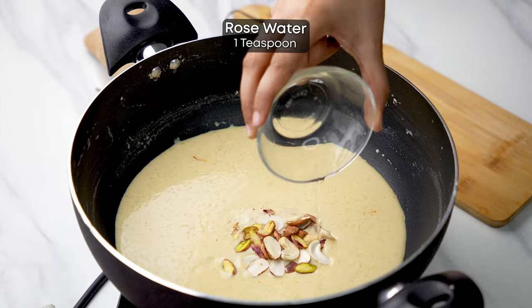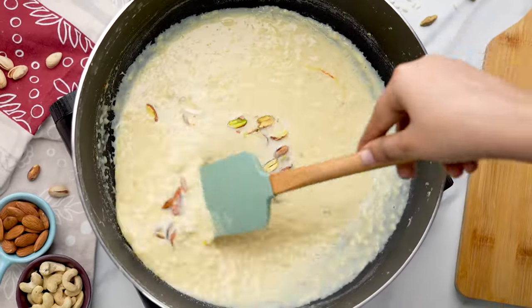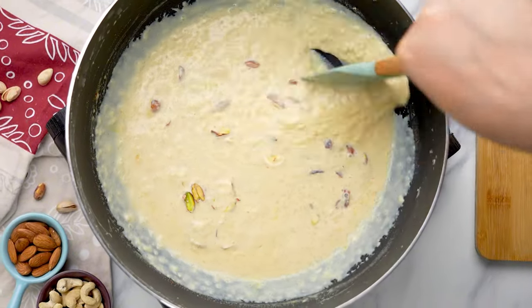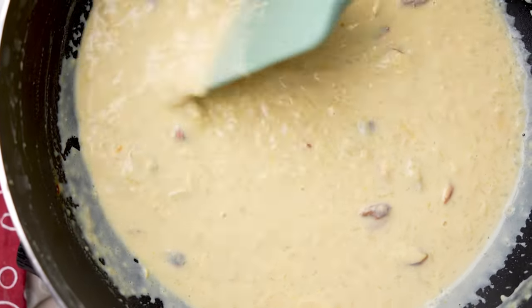Now keep stirring frequently as the kheer reaches a thick creamy consistency. Then we add the nuts and I also like to add a little rose water for the extra flavor and aroma.